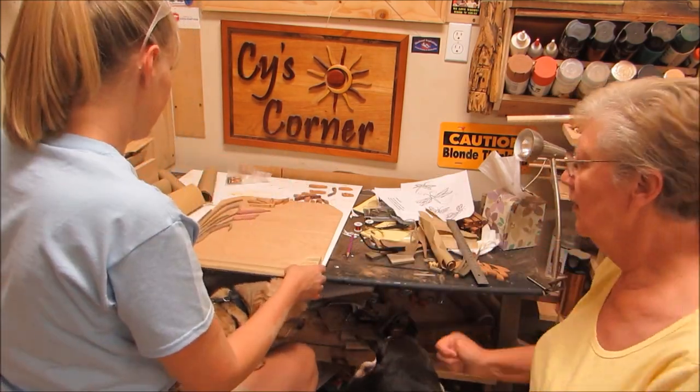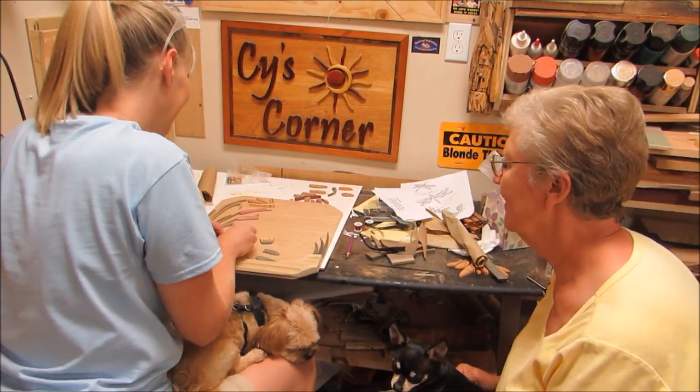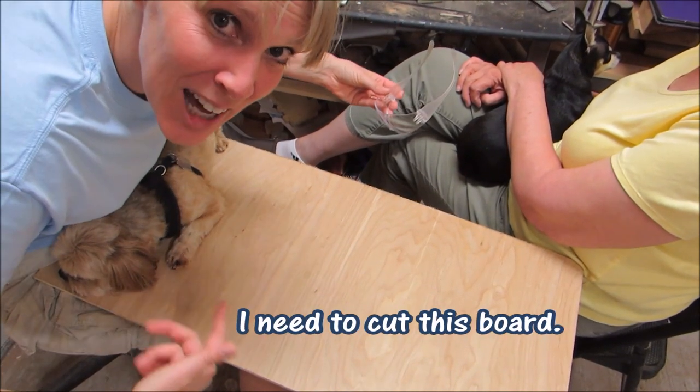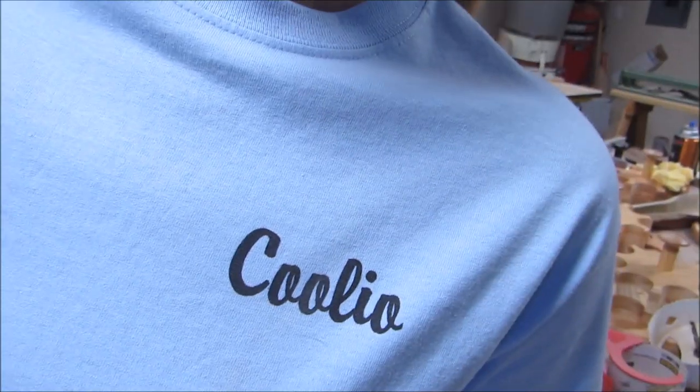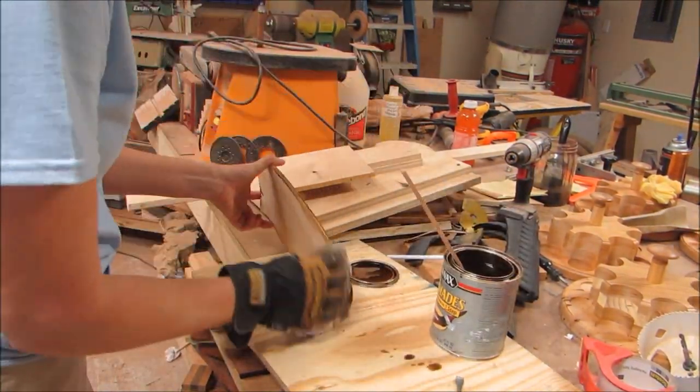We decided to put in a swamp, so we worked on the swamp edge, the water, and the lily pads. I added some stain to the little piece we're making for the water.